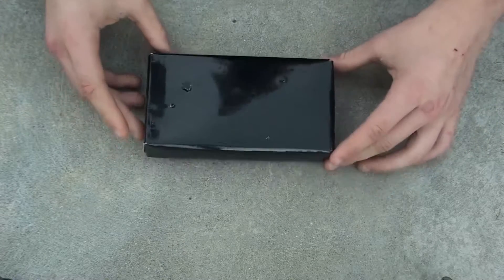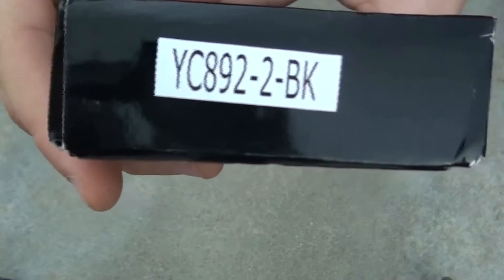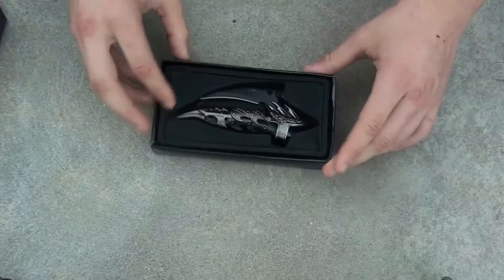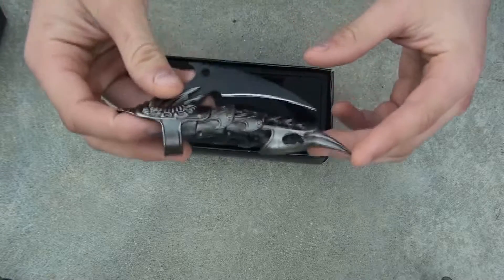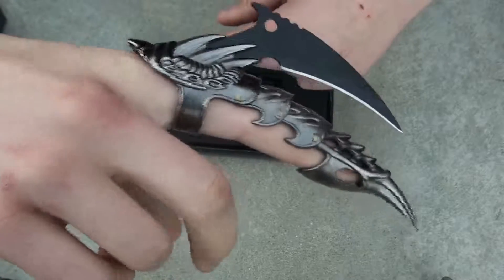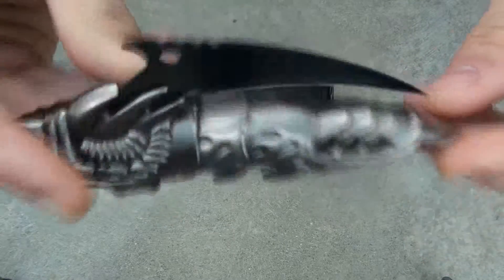It came in a cheap black box — not even cardboard — with nothing on it. As we open up the box, there's nothing in it other than the knife itself. It's actually a folding knife, but it's a ring knife, and that's how it looks on the finger. It's made out of steel and it's from China.